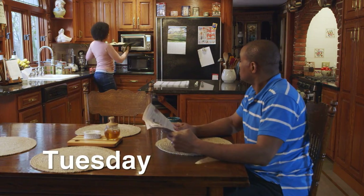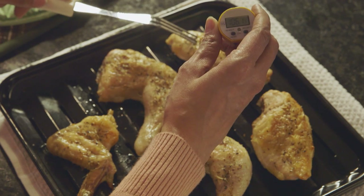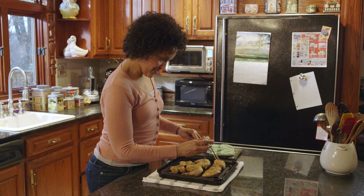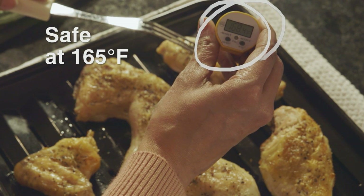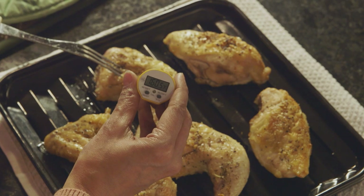On Tuesday, Lucia makes chicken wings, breasts, and drumsticks. She inserts the food thermometer into the thickest parts of the meat to make sure they're all at least 165 degrees Fahrenheit. She makes sure the thermometer isn't touching bone, fat, or gristle to get the most accurate reading.